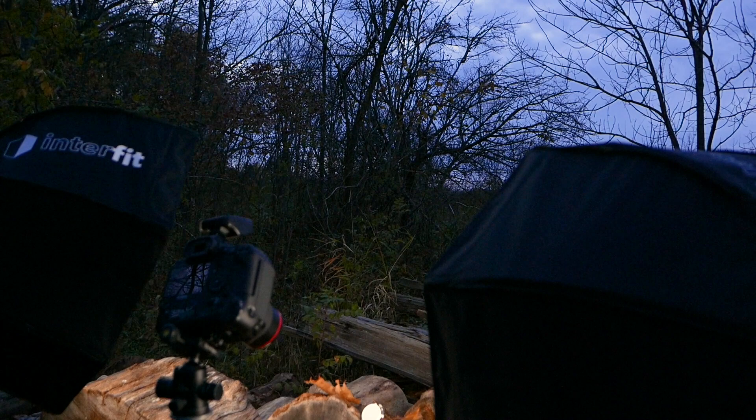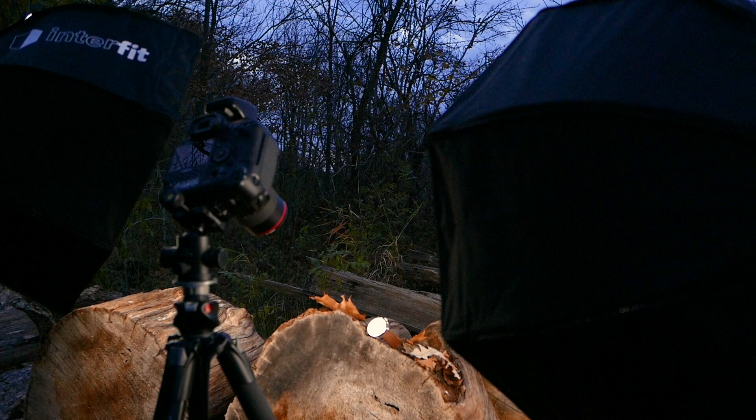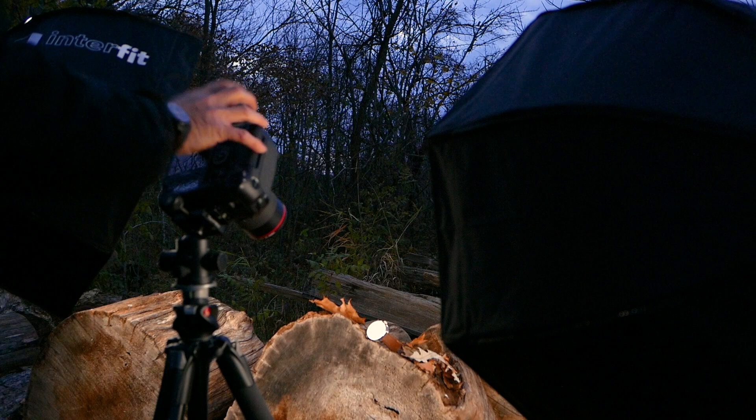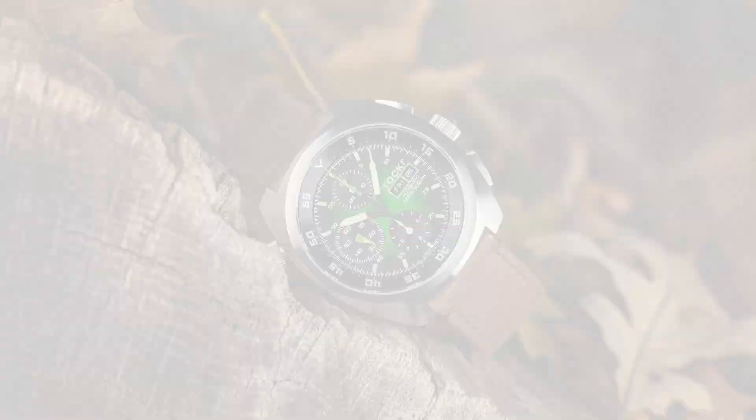Please excuse the shaky video here — I'm a one-man show, so I'm trying to do the best I can. Let's take a few shots and see how we're doing. Currently I have the lights just a little bit above half power, shooting at a shutter speed of 1/60th of a second and shooting at f9, so let's see how they turn out.